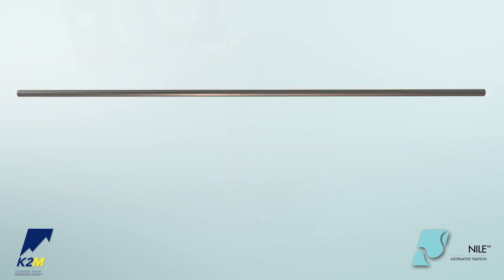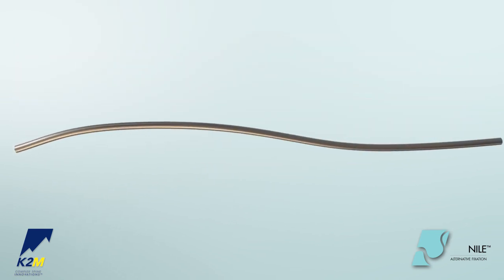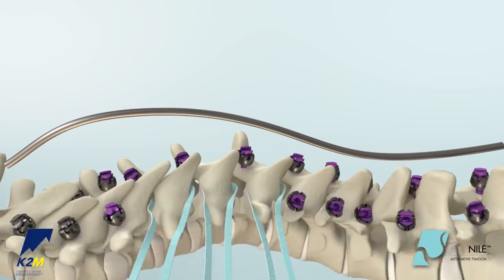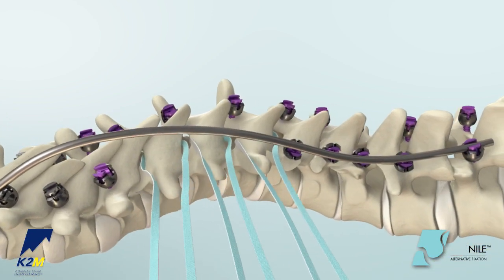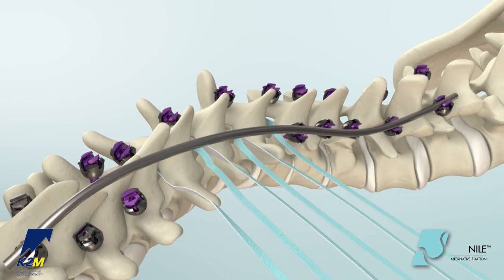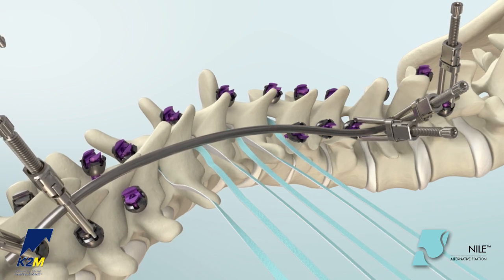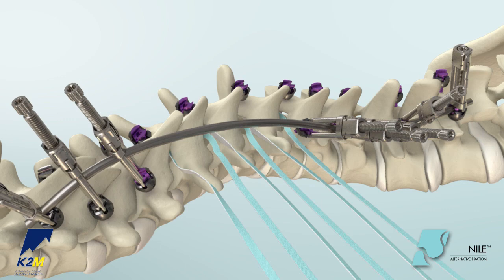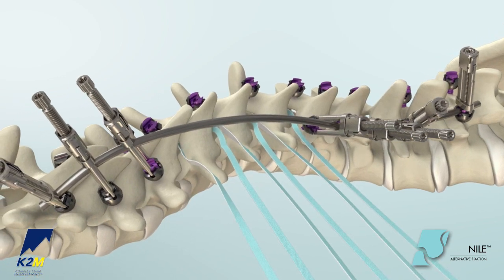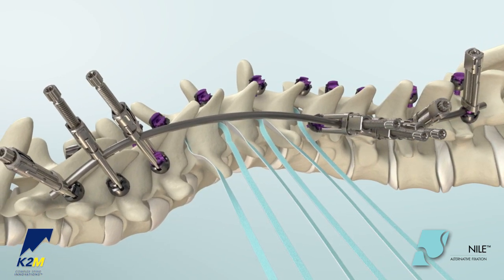After all the fixation points are in place, the rod is selected and cut to an appropriate length. Place the rod over the screws and or hooks. Confirm that both ends of the band are positioned underneath the rod, then apply crickets and tensioners where desired to hold the rod in place. When using more than one clamp and or cricket, applying all crickets and tensioners first allows for sequential reduction, reducing stress on individual segments and optimizing the correction.